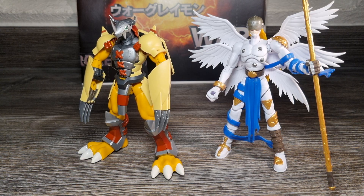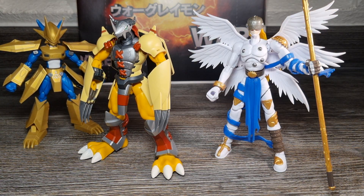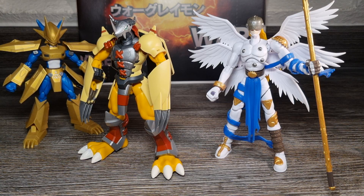Zum besseren Verständnis nochmal zur Original-Release-Reihenfolge der Figurize Standard Anime Design Digimon Model Kit Serie: Dieser normale Figurize Standard Anime Design Wargreymon war der allererste Release der Serie und wurde bereits im Oktober 2021 in Japan veröffentlicht. Nach ihm folgten Figurize Anime Design Metallgarurumon im Dezember 2021, Magnamon im Februar 2022, Togemon im Juni 2022 und Angemon im Januar 2023. Black Wargreymon war zum Zeitpunkt des Drehbuchs leider noch immer die vorerst letzte Auskopplung, hoffentlich aber nicht die letzte gewesen.